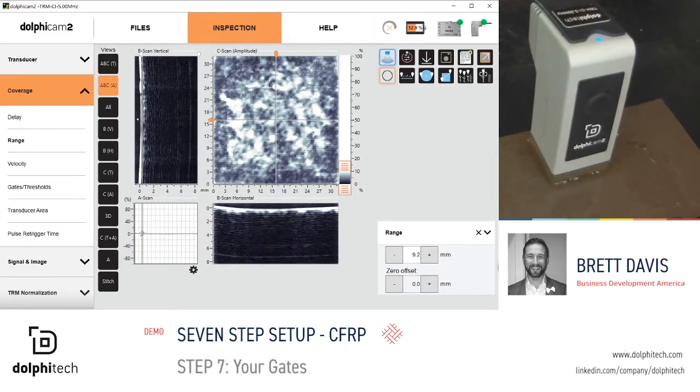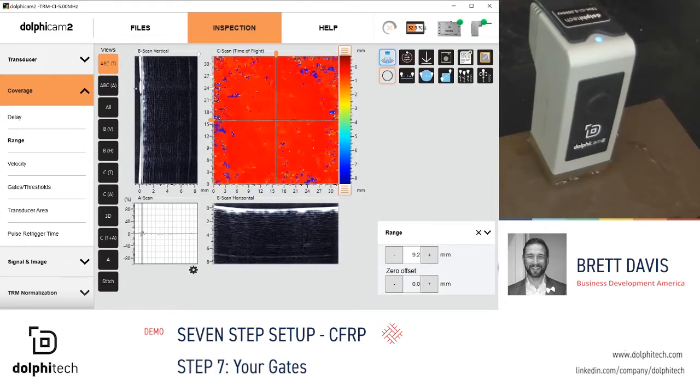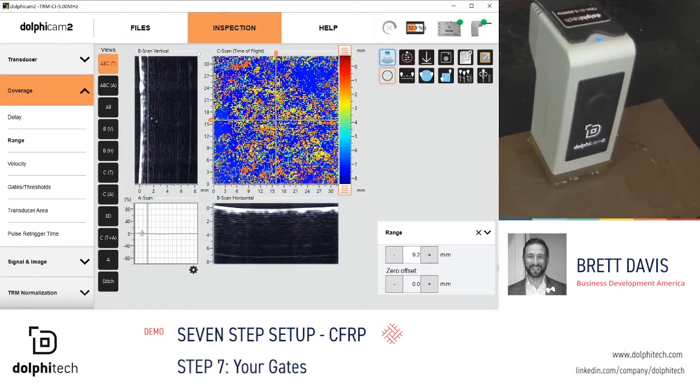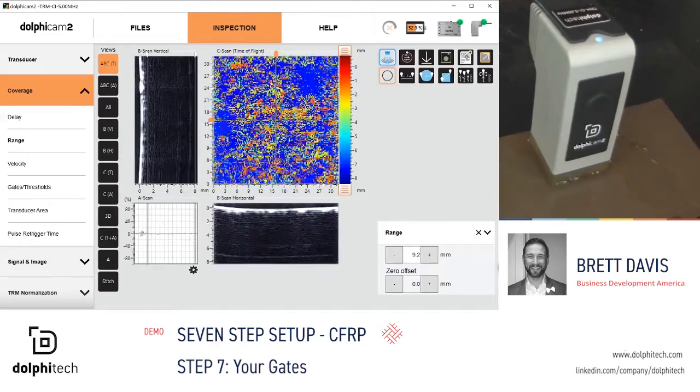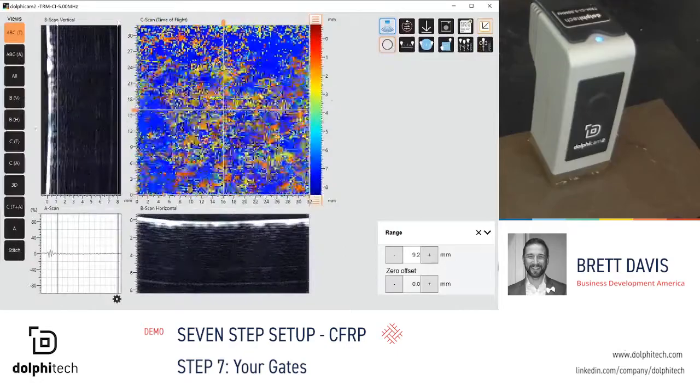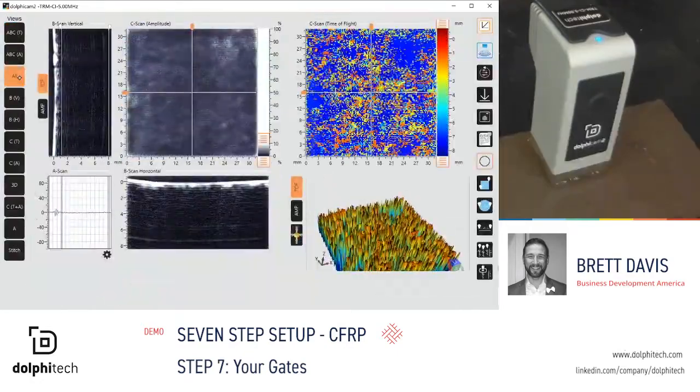Step 7: your gates. By adjusting your gating, this provides the information that you need to see in your C-scan. Please remember, you must adjust both gates in the time of flight mode and in amplitude mode. Once your gates have been adjusted, you can now go into your all view and start your inspection process.